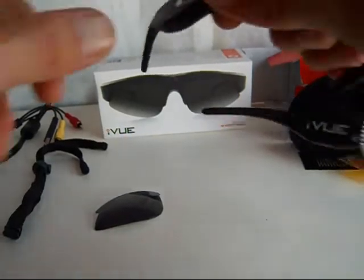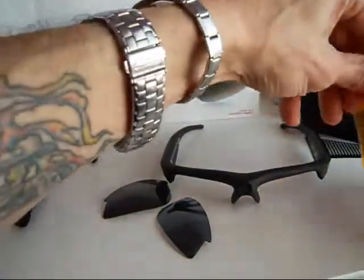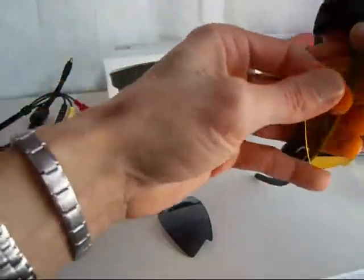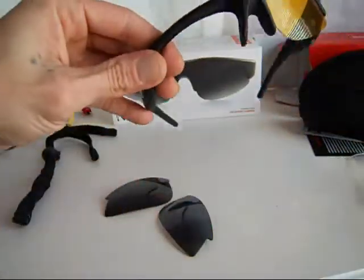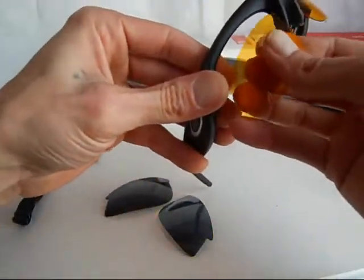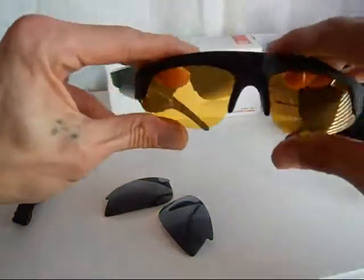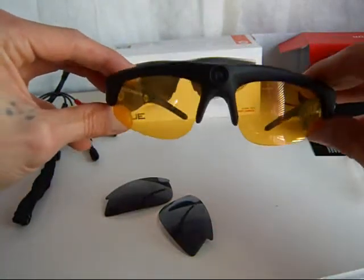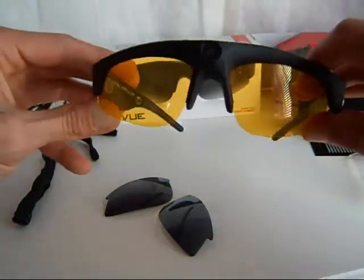The left side lens was a lot harder to remove than the right side. It suggests you pop them from the outside in. They come right out, and you put the new ones in. That's it — very simple. Now you can wear the yellow lenses indoors if you want to film something and you can't see through the dark lenses.